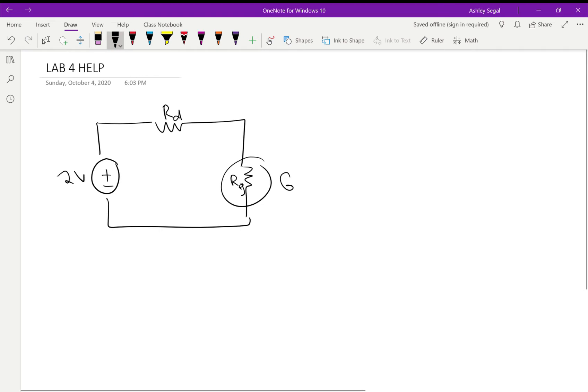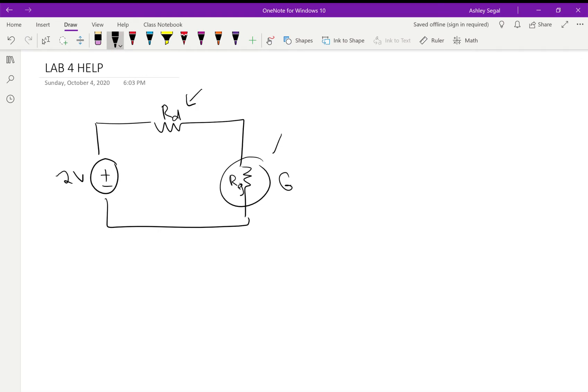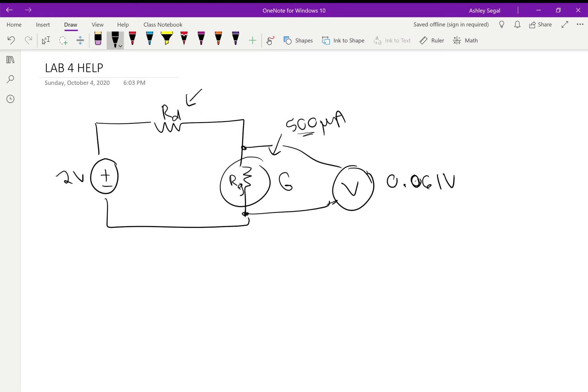What we had this setup for was varying Rd until the galvanometer showed 500 microamps — meaning the current running through it was 500 microamps, which also means the current through everything is 500 microamps. Then we take our multimeter and put it in parallel with the galvanometer to measure the voltage across it. The V full scale value was 0.061 volts, or 61 millivolts — that's what we're showing. When 500 microamps was running through the galvanometer, it had a voltage drop of 0.061 volts.